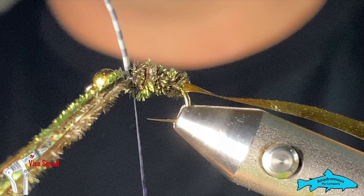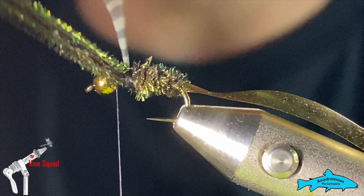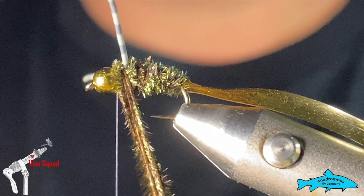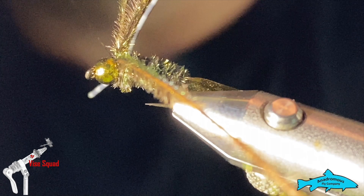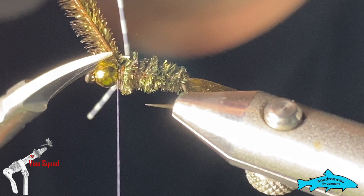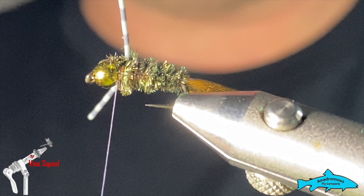Next, grab a peacock herl again and do one wrap behind the legs, then squeeze a couple of wraps in front of it, and tie that off. I recently got these fine-point scissors from Anadromas in the mail — they come to a very fine point, so you can really get in there tight and close to snip things out.